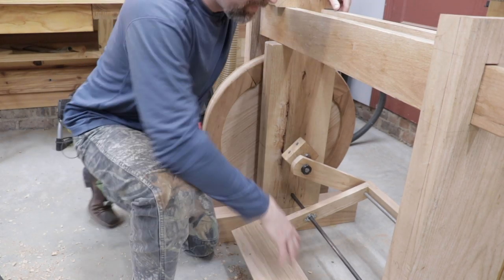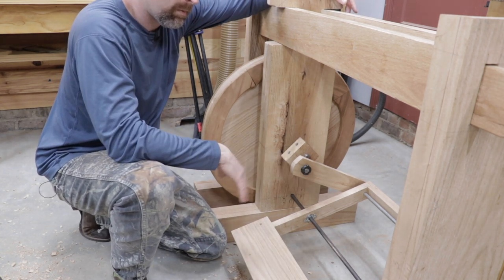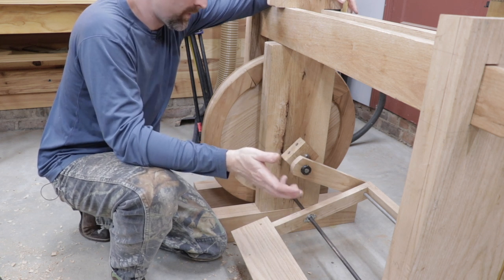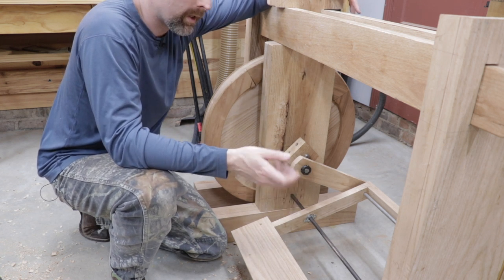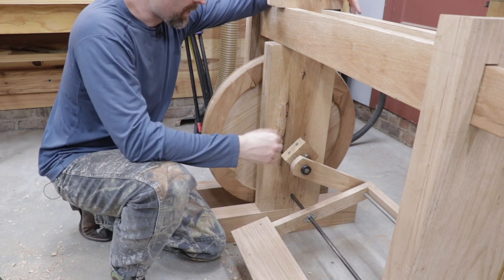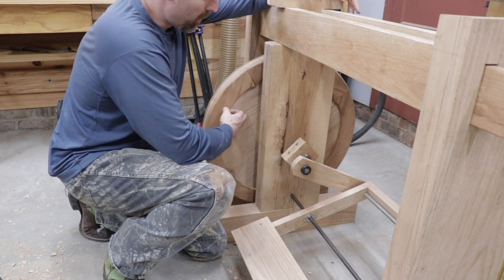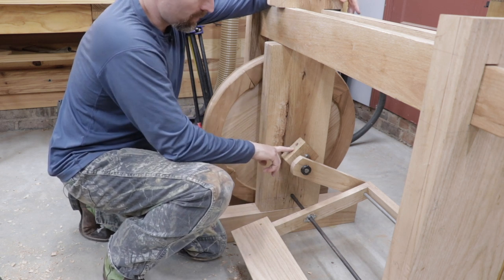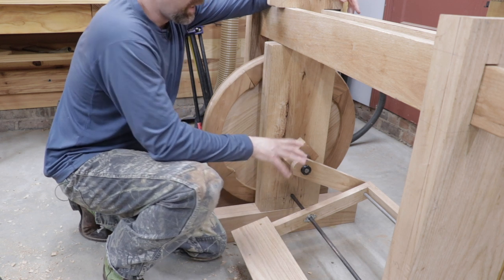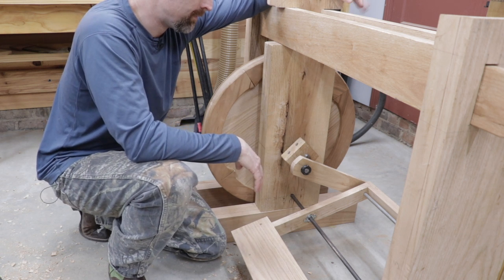For those of you following this project, I've been filming the majority of it throughout the process. I didn't film much of this portion because honestly I wasn't sure it was even going to work — I wasn't sure if I was going to have to just redo it. I spent a lot of time figuring out the correct offset on the wheel axle and also the length of the linkage arm and at what position it should be attached to the pedal.